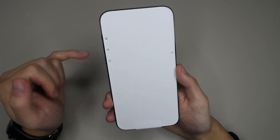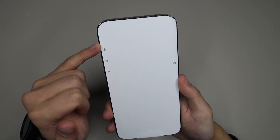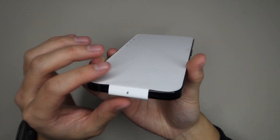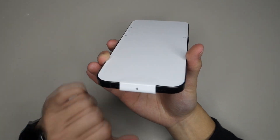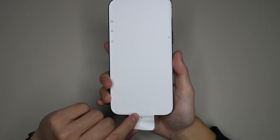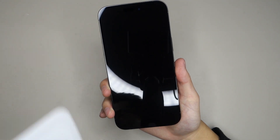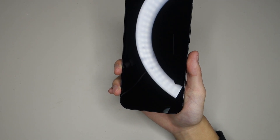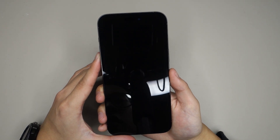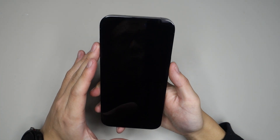Before I peel off the sticker, as you can see we have the controls: the ringer switch, volume up and down, the power button, and at the bottom we have the Lightning port. Let's go ahead and pull this open — and there is the iPhone. Let's just take a look around the design.